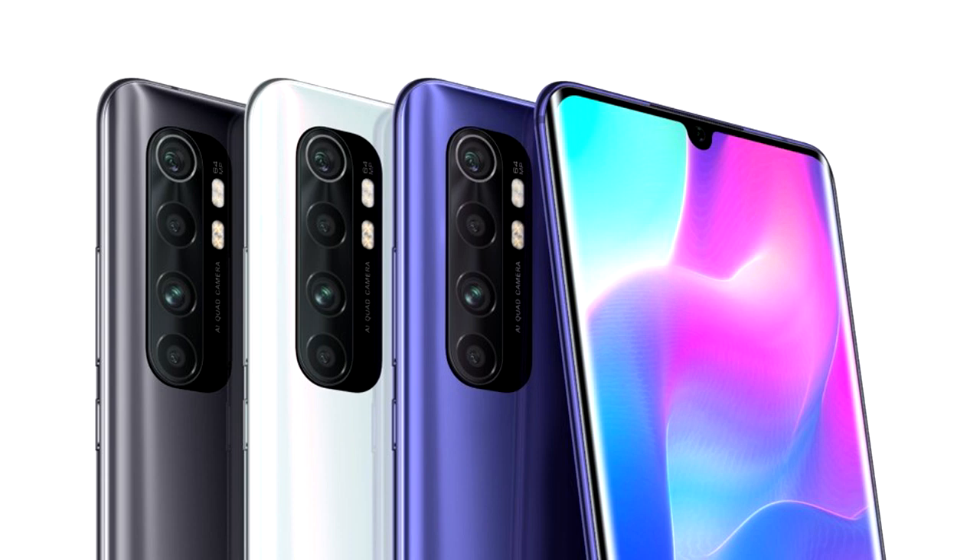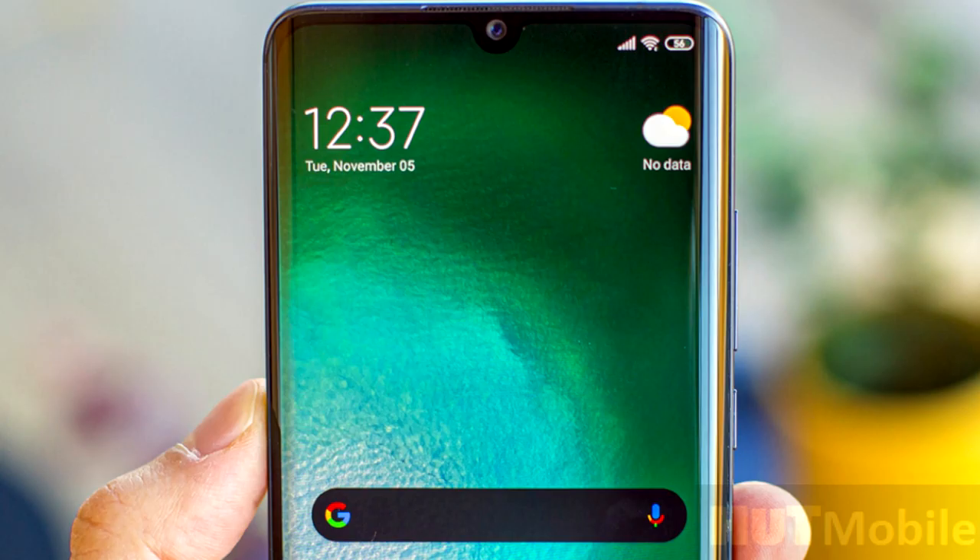In this video, we will review the Redmi Note 9 series. This is the Mi Note 10 Lite.